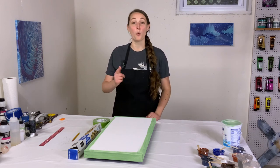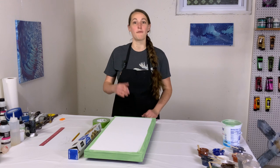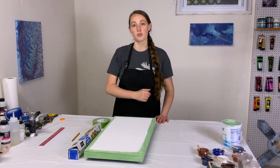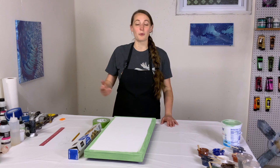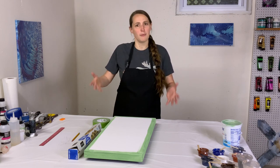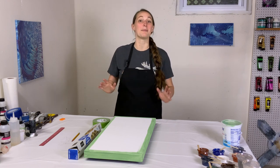Hey everybody, it's Anna. Welcome back to my Fluid Art channel and thank you so much for being here. Today I'm going to show you how to make a tape stencil for a micro swipe. This could work for any kind of silhouette style pour where you want a nice hard leading edge and then your design flows off to the side — like my seahorse, my butterfly, and various other micro swipes. So many people have asked how to make the stencil, so let me show you how I do it.